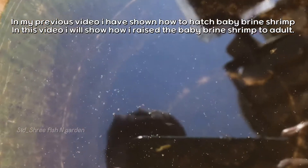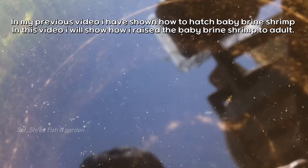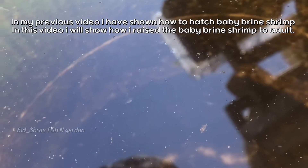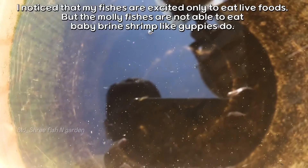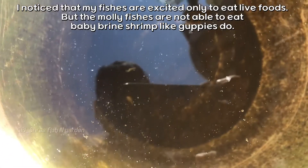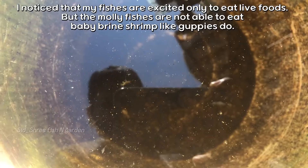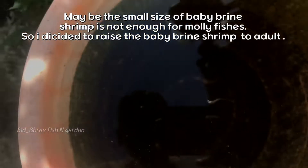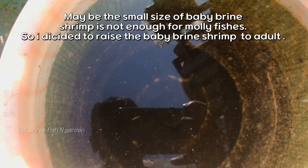In my previous video I showed how to hatch baby brine shrimp. In this video I will show how I raised baby brine shrimp to adult. I noticed that my fishes are excited only to eat live foods, but the molly fishes are not able to eat baby brine shrimp like guppies do. Maybe the small size of baby brine shrimp is not enough for molly fishes, so I decided to raise the baby brine shrimp to adult.